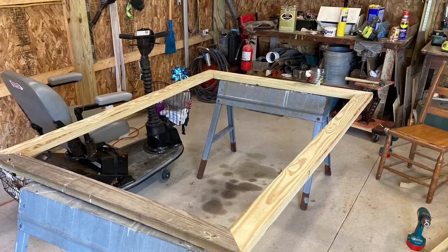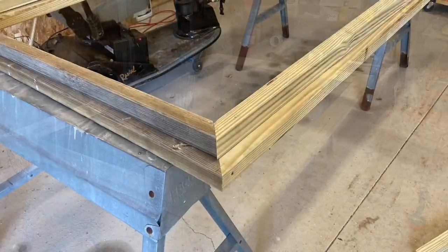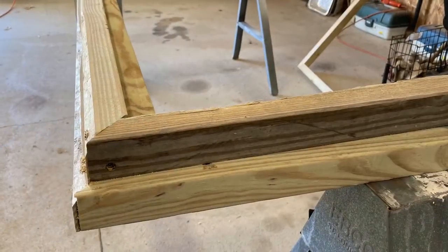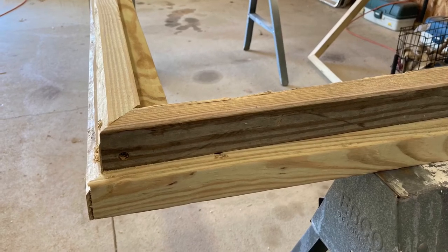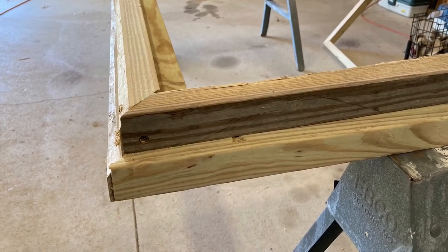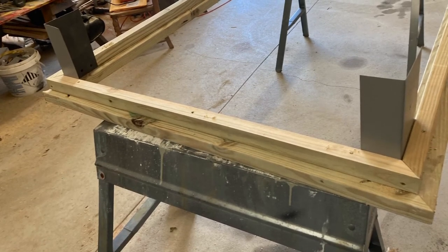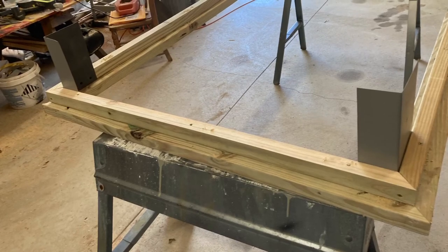We built the box upside down, starting with the top ledge — 2x4s mitered and screwed together on the sawhorses. Next we took the 2x2s, placed them on top of the 2x4 cap frame, and screwed together the second frame. All screws come in from the bottom so there are no screw holes visible on the top to hold water or be seen. Then we took the aluminum roof flashing bent at a 90-degree angle and screwed it into each corner — it fit nicely against the top 2x4 ledge on all four corners.